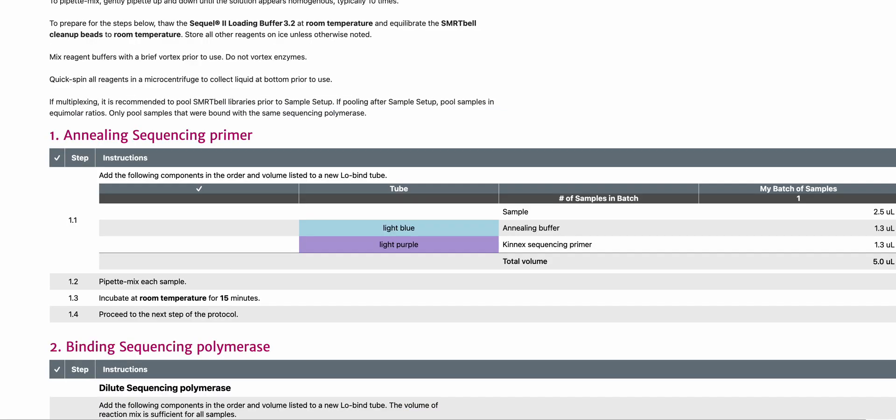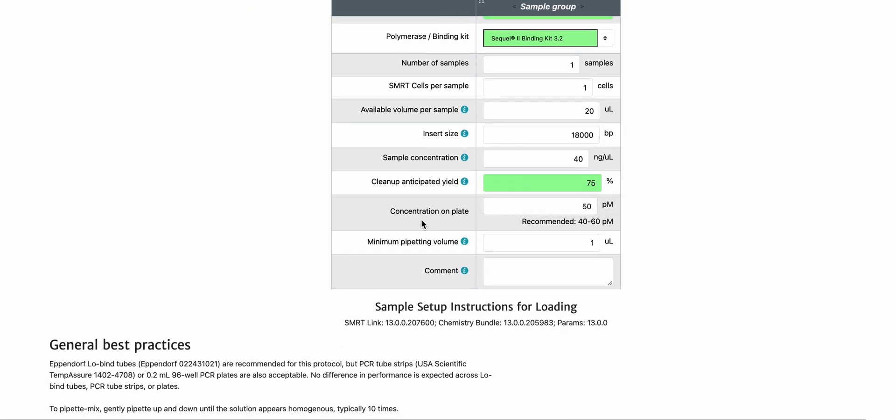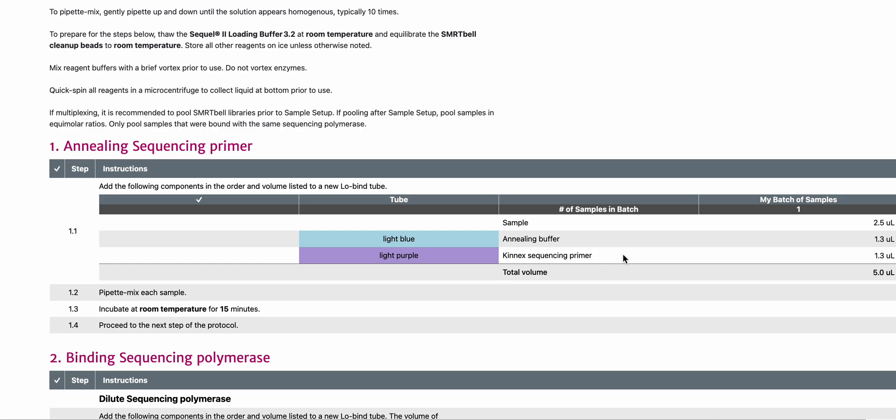Let me show you what this looks like for Kinex 16S RNA in sample setup on SQL2 or 2E. It uses the SQL2 binding kit 3.2, has a different recommended on-plate concentration, and uses the Kinex sequencing primer.